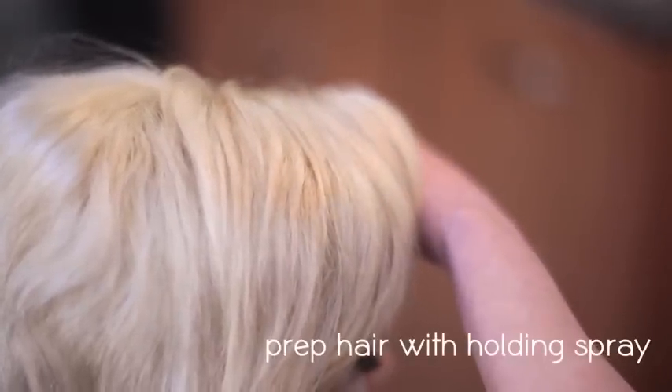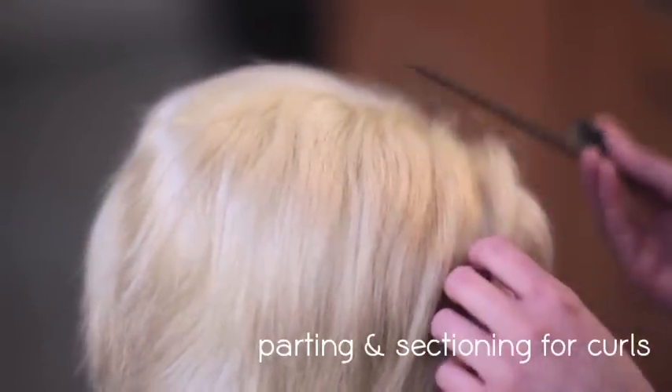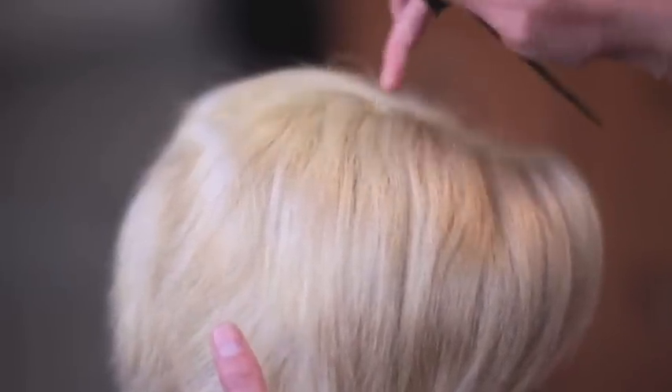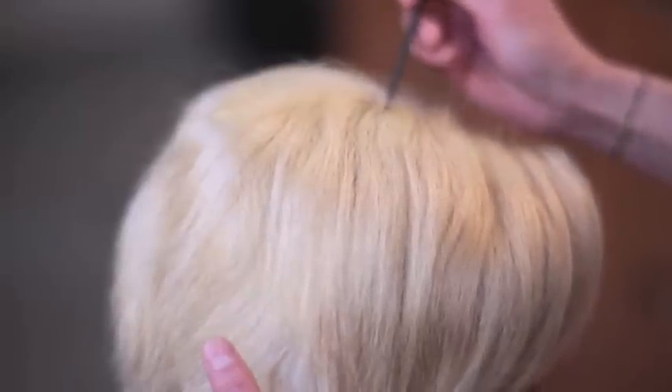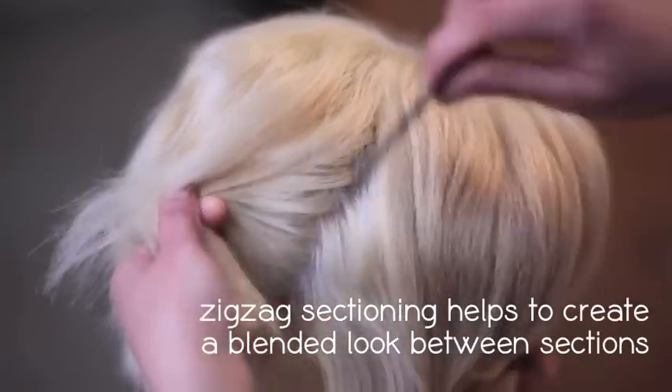So first thing I'm going to do is prep her hair with a little bit of this holding spray. Now I'm going to let that dry. Her parting in the front here is in the perfect place already, so I'm going to go with that, and I'm going to take my first parting from the top of her head to the back of the ear, and I'm going to take this in a little zigzag. This is going to help to blend the sections. That is my sectioning pattern.